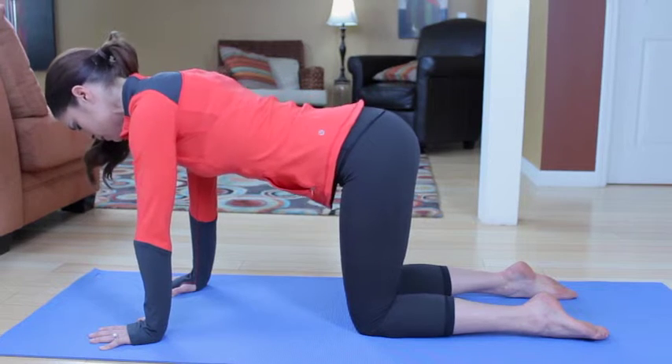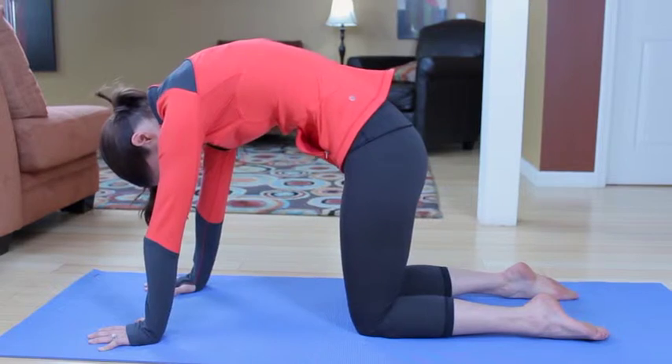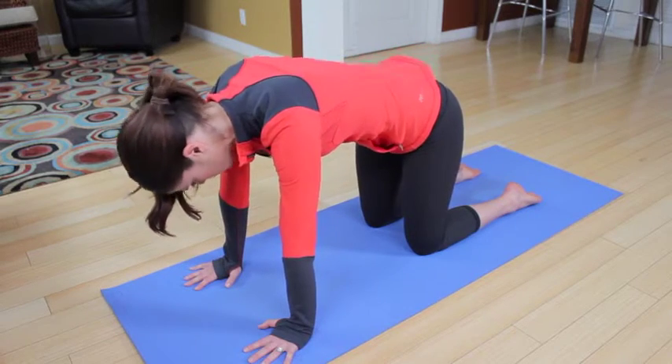Inhale, neutral. One more — exhale, round. And inhale, neutral.